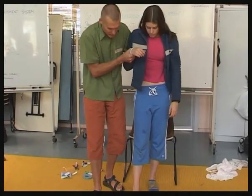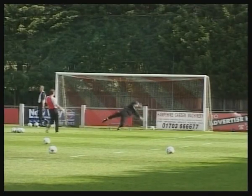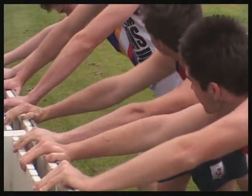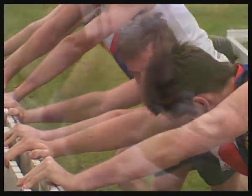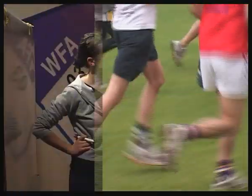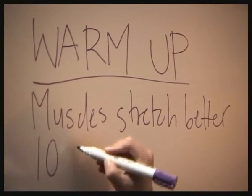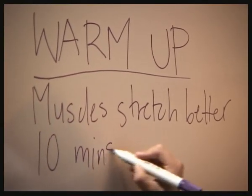Many injuries in sport are preventable, and there are a number of precautions that can help athletes avoid them. One of them is a suitable warm-up before playing. By making sure the team does a proper warm-up, certain injuries can be avoided. The warm-up should include around 10 minutes of light continuous exercise, and it should be specific to the sport.